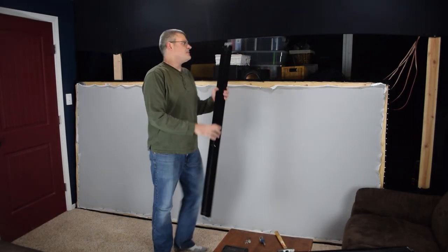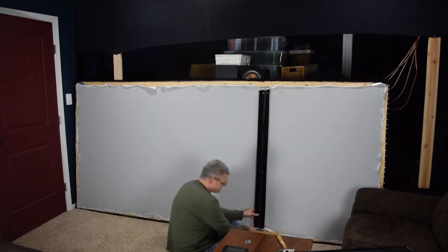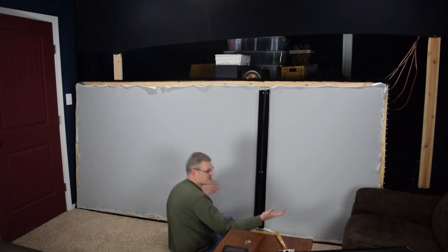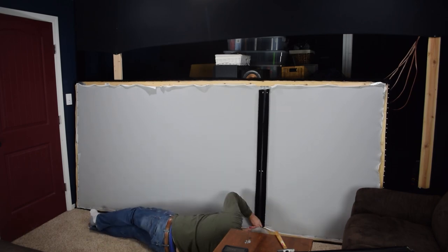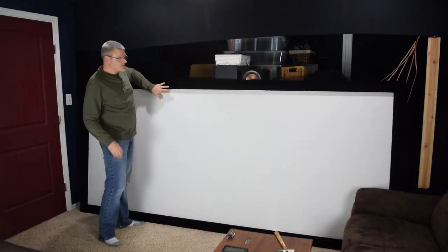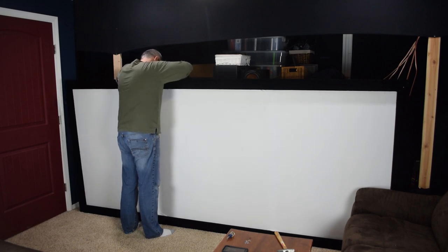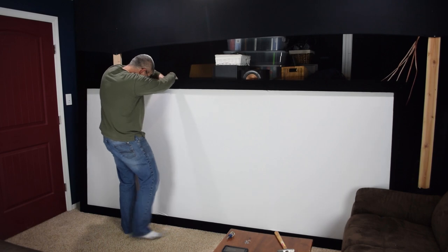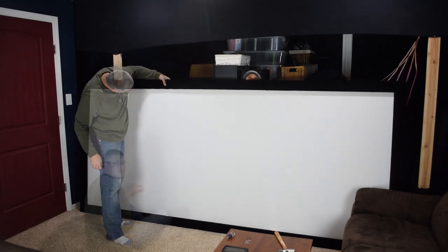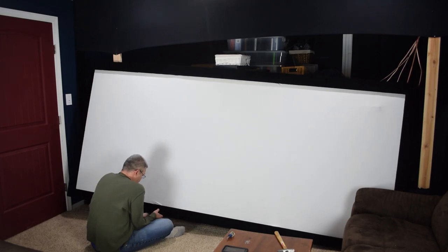Now we'll go ahead and put these cross beams back on. I can see that these holes are not quite lining up, so these braces are needed to keep the screen nice and square — or rectangular. There's a little bit of adjustment needed here, and sometimes things are just going to be not quite perfect. What we can do is apply some more strategic tacks at just the right locations.